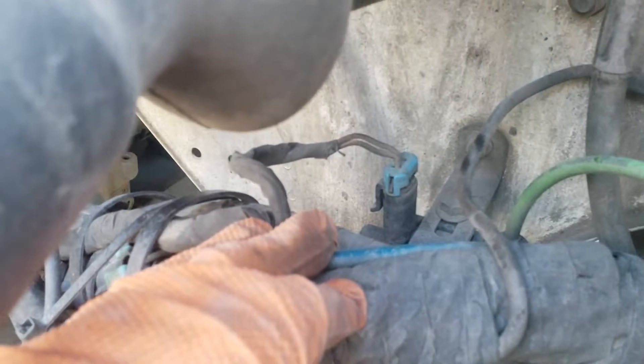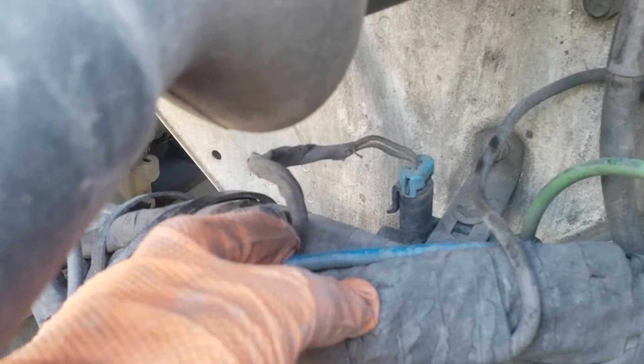If you want to put a manual switch for the fan, you could cut into this cable here and run a switch inside the cab.